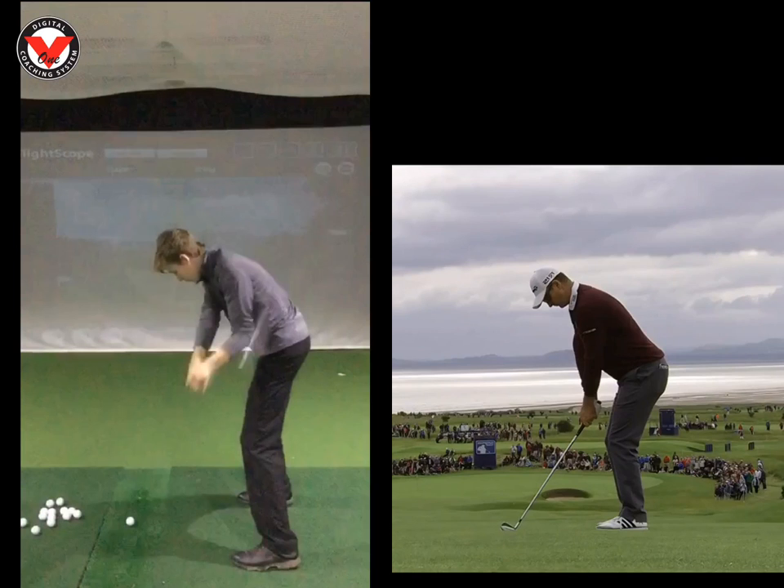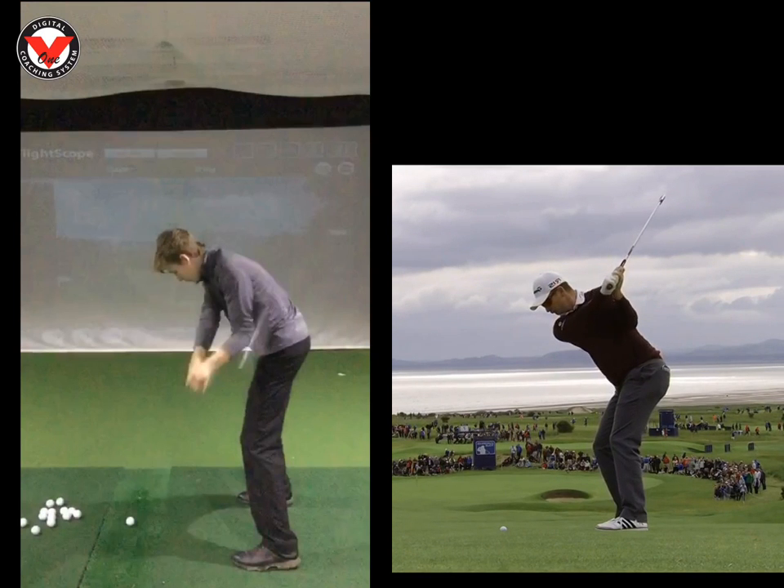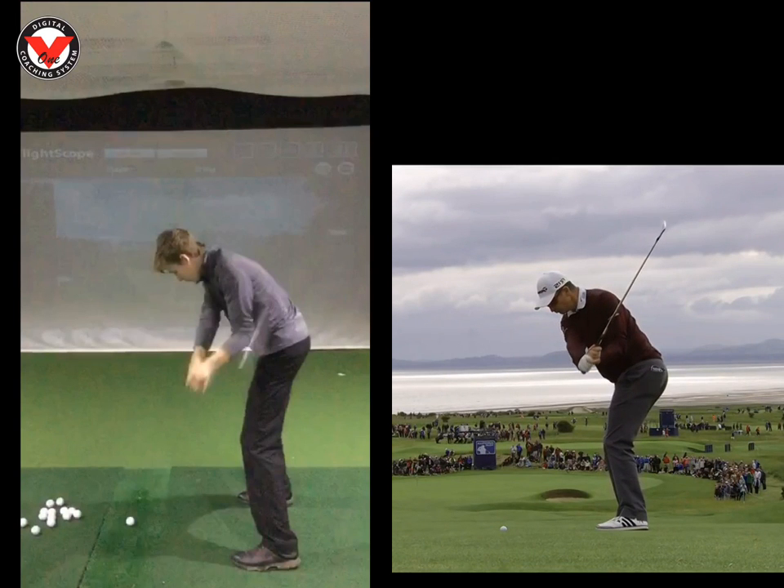If we look here at Justin Rose — nice backswing. We look at his right knee as he comes down: still there, still there, still there, just going now. So we can see you and him are pretty much in the same place. Arms are in the same place. Your shaft is a little bit lower than his, but apart from that, in a much better place.